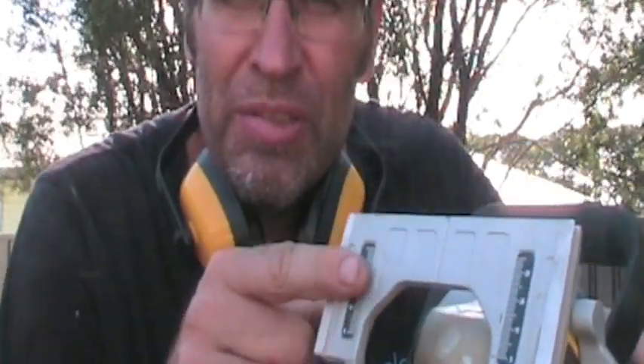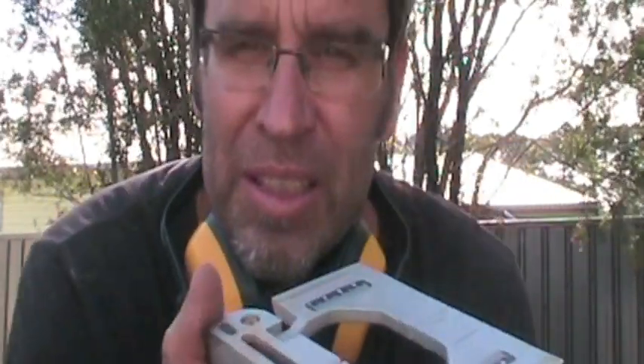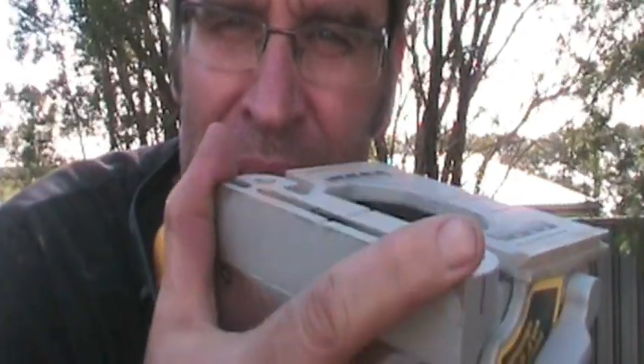What is a biscuit joiner? This is it — a biscuit joiner. It cost me about 80 bucks. It's a pretty basic one. What it is, is a machine that once you push this face up against some timber, the blade comes out and makes a slot. And in that slot goes the biscuit. This is what holds your joint together.